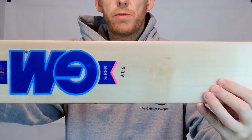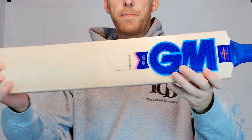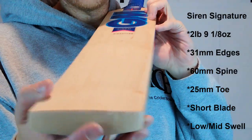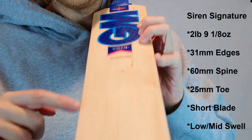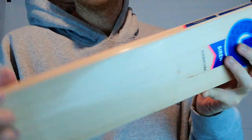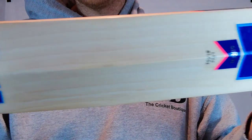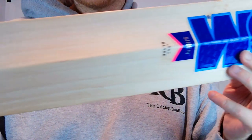So here we go, that's the 606 we've got here. And just quickly to show you the Signature — slightly higher grading on this one, slightly more grains, nice and straight again. It's a little bit of a blemish here and there, but you'll see we've got one, two, three, four, five, six, seven on this one — seven nice straight grains — and it's the same on the back. You'd expect that from a slightly higher grade.